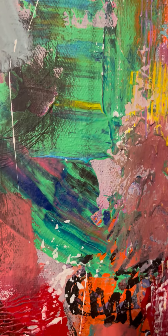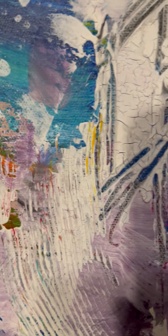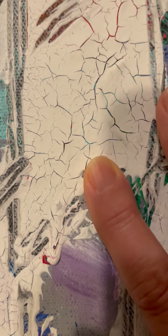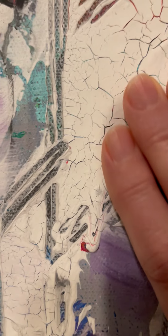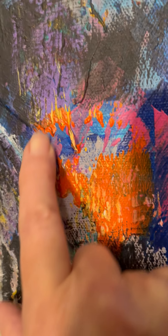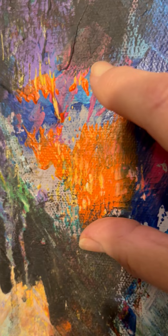You see an abundant array of different colors — more and more layers created the depth and the composition. Even in that white area here it looks crackled. When I varnish this, that will look and stay crackled because I'm not going to peel it off.